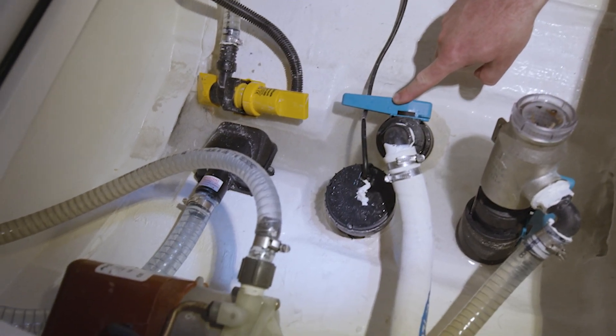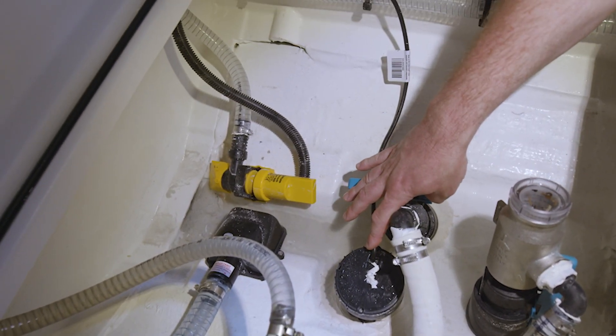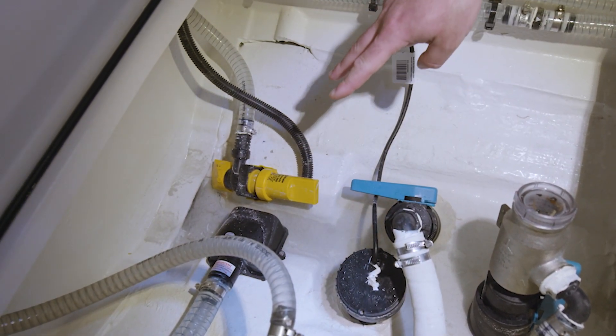This is the seacock for the black water tank. This is the echo sounder transducer, and those two are bilge pumps.